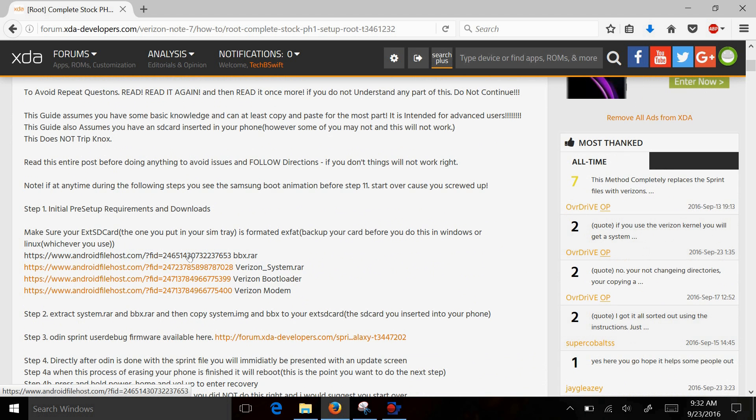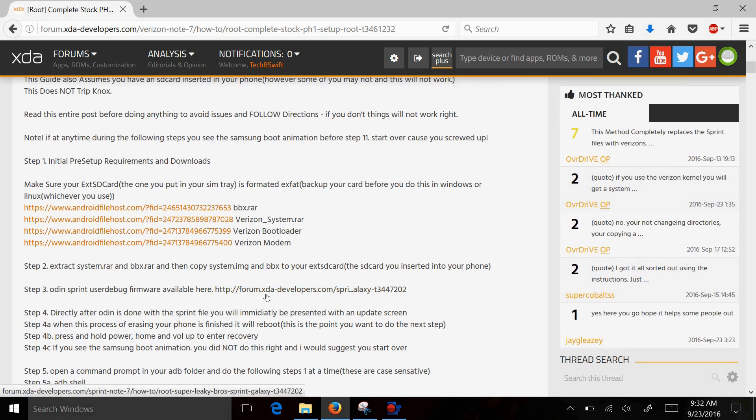This is the BBX RAR file — download that. Another is the one below it, which is the Verizon system file. This is an untouched file other than to get it to work with root, so it doesn't have any customizations. Straight file: Verizon bootloader, Verizon modem. And then you want to download the Sprint user debug.